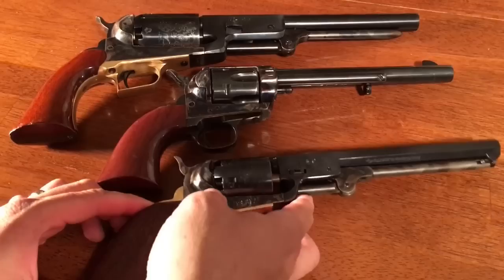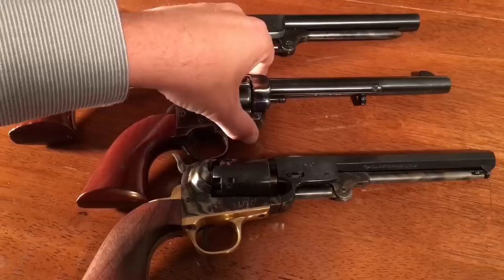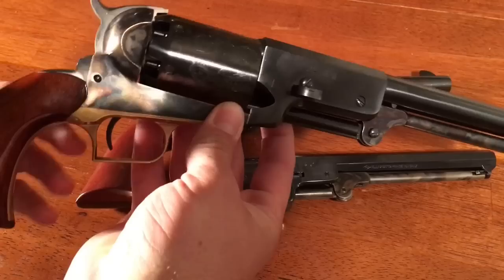On this Pietta Single Action Army, the fit and finish is near perfect — everything lines up great, parts all come together smoothly. So even within one brand you can find some big differences. On the Uberti Cattleman I had, fit and finish was actually pretty rough, which was one of the things that contributed to the bad action. But the fit and finish on my Walker is probably the best of all the revolvers I have — I couldn't ask for better. So fit and finish can vary a lot within each brand.